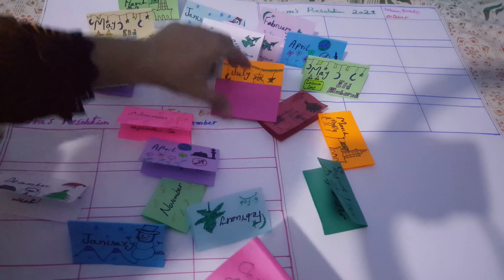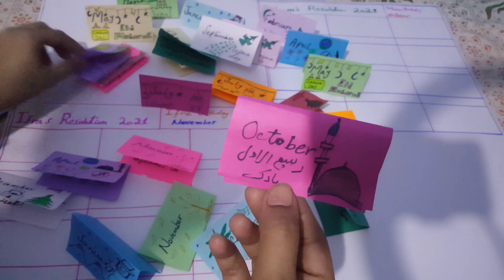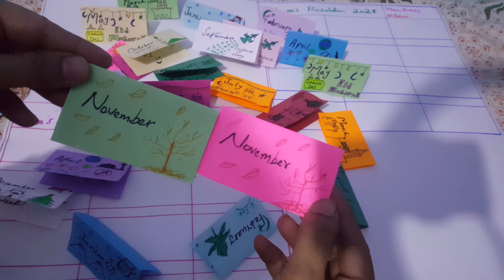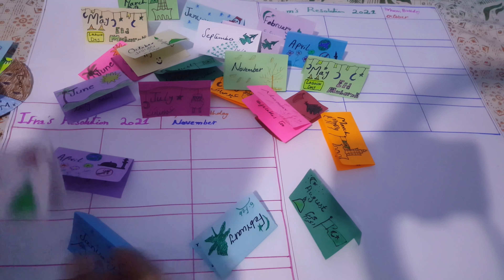I also made this project for October. October is starting — I focused on this project. November is autumn, and then December and December are also included.